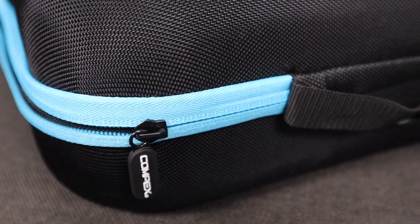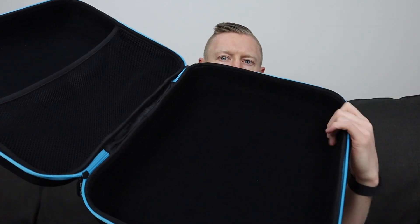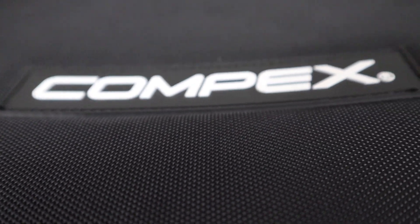It is a very premium carrying case — basically what I would compare to a massage gun carry case, just a lot bigger. This case is 16 inches by 12 inches. It's very rigid and sturdy. You've got a blue accent around the edges, a handle with a rubber carry grip, and two zippers with the Compex logo — just plastic zippers. Inside the case you have a felt lining, a nice soft material, a little elastic pouch, and the Compex logo on the front. Very nice case.